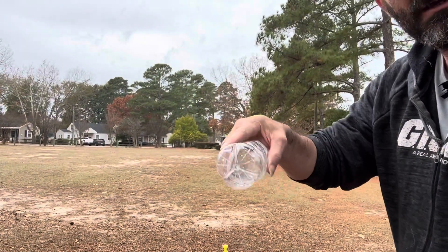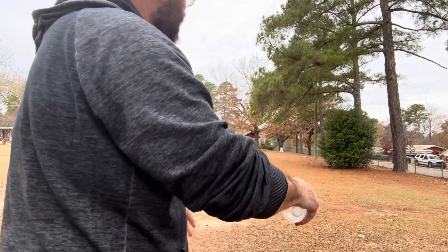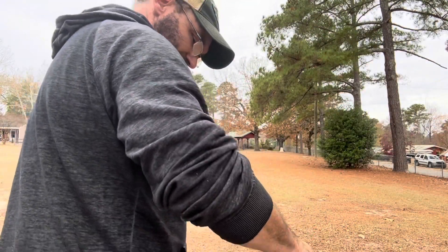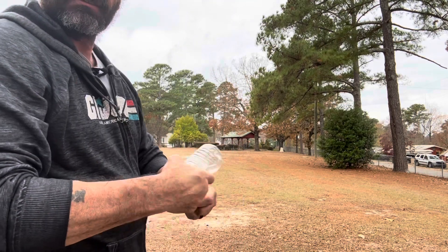Let me show you so you can get a picture of the cast here. If I go straight out — I've been doing underhand — you can see I get pretty good distance there.